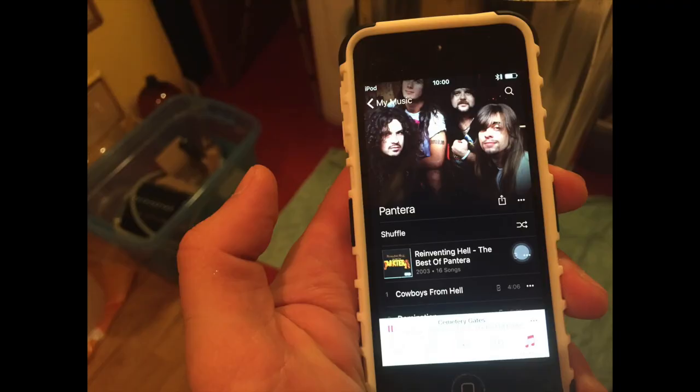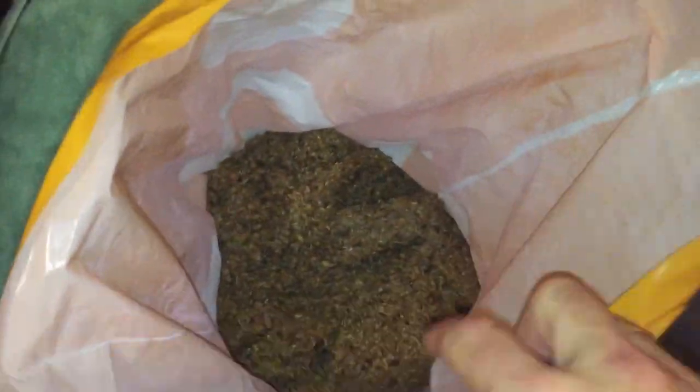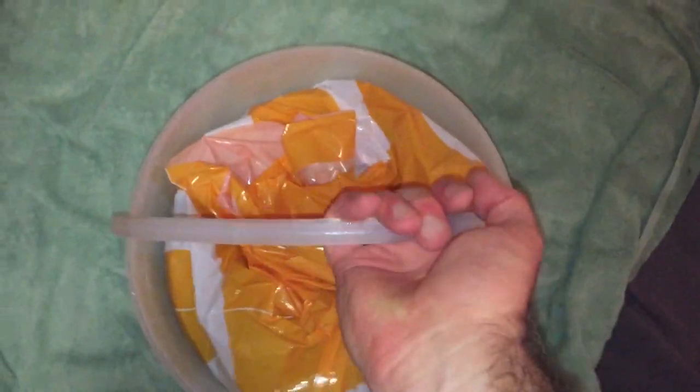Today's brewing music is Pantera — I'm listening to the Reinventing Hell album. Here's my usual trick of flipping the grain basket into a bag. This is such an easy way of doing it, and I've got it in a little container with a nice handle ready to take away.